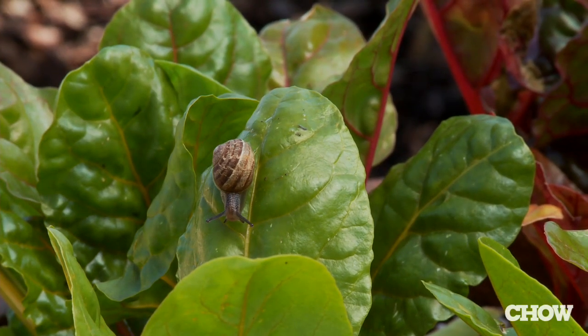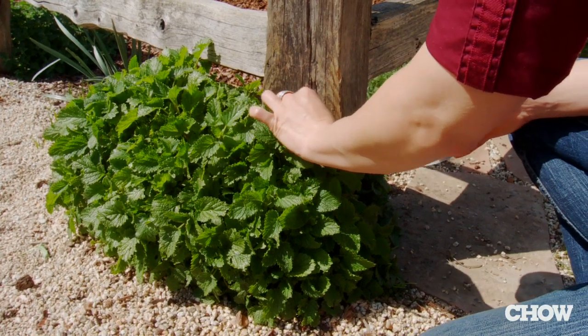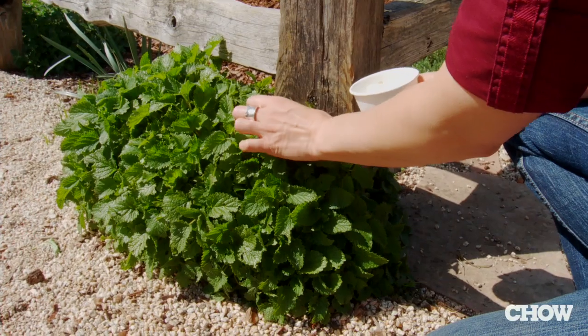The first and most reliable way to get rid of snails is to go around your garden and handpick them, put them into a cup, and throw them in the garbage.